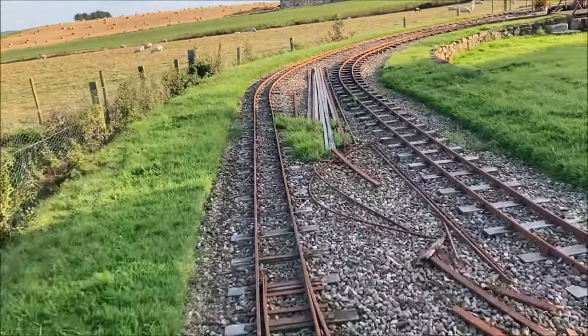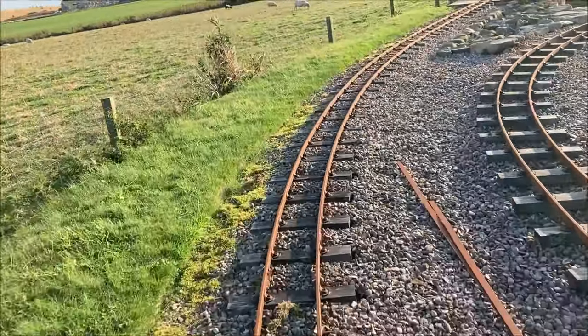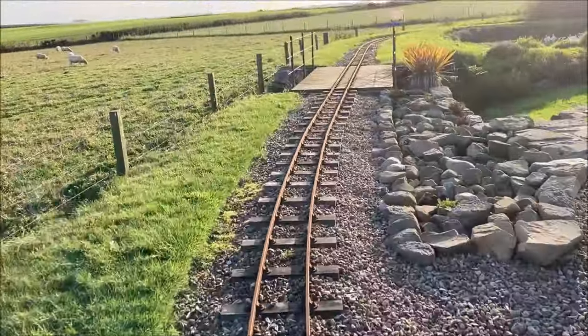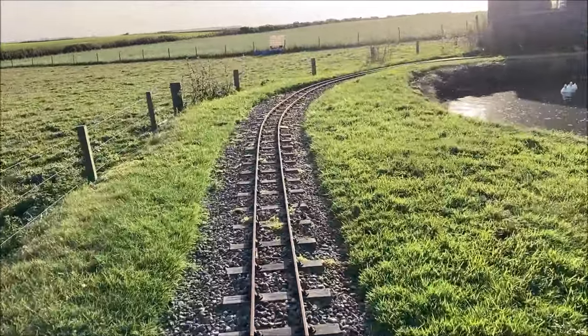Clattering across the points we rejoin the original oval. Here the curves are relatively gentle and the track is uninterrupted by points and crossings, so it can speed over the original bridge and around the back of the pond.